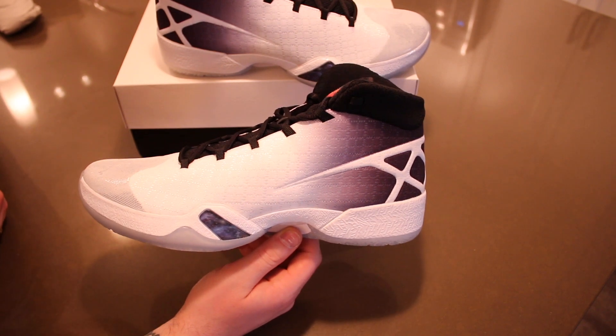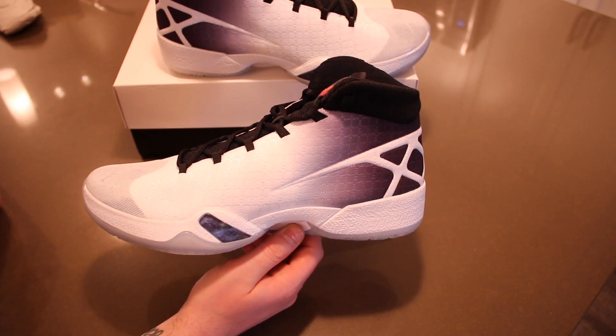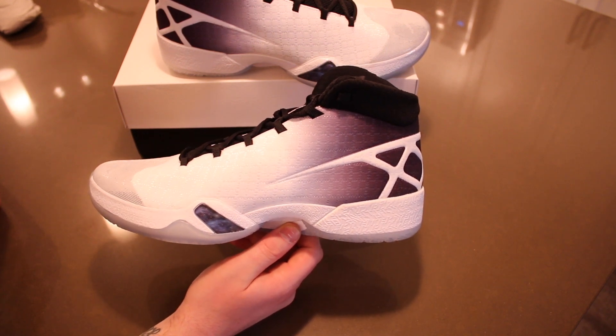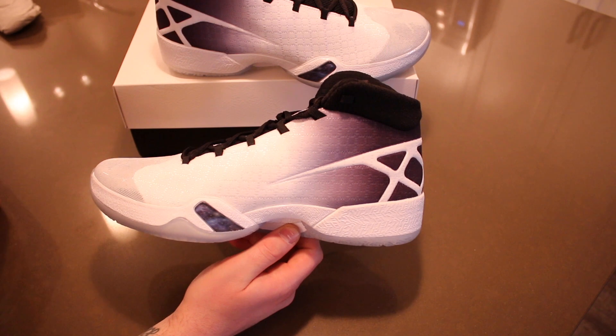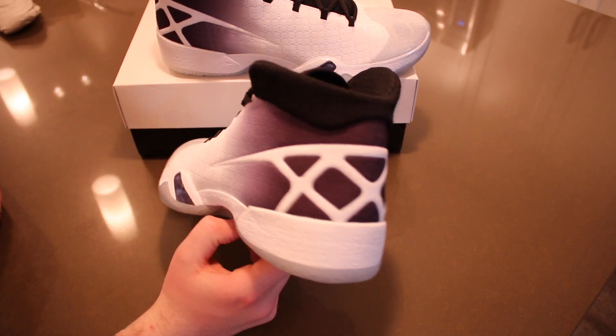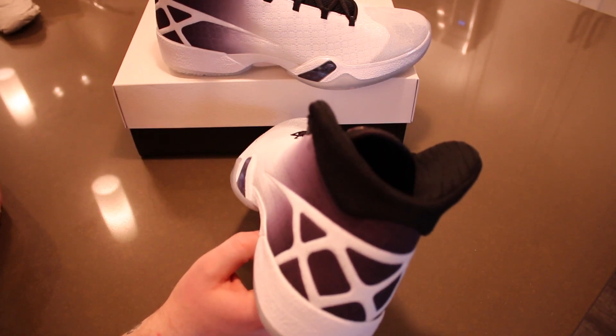A lot of people aren't very happy with the Air Jordan 30's — they pretty much consider them the Air Jordan 29.5 or 29 SE's and don't think the shoe differs much from the 29's. But it's definitely a new rendition and I think it looks a bit different with the heel counter and that toe cap. I'm definitely excited to wear these — they'll be going on court pretty soon.